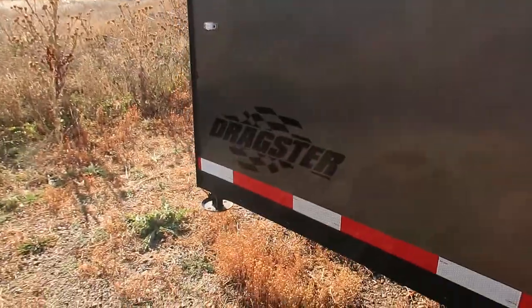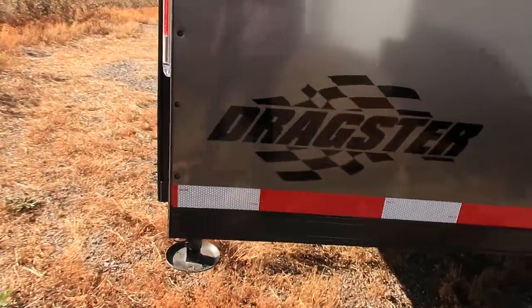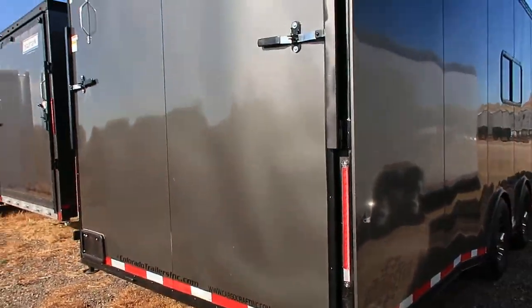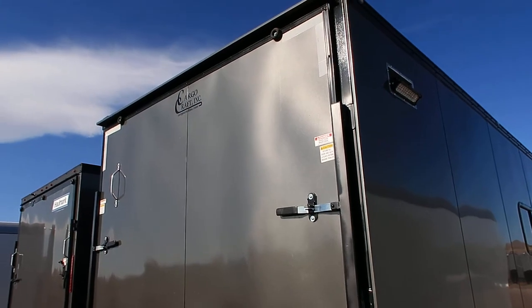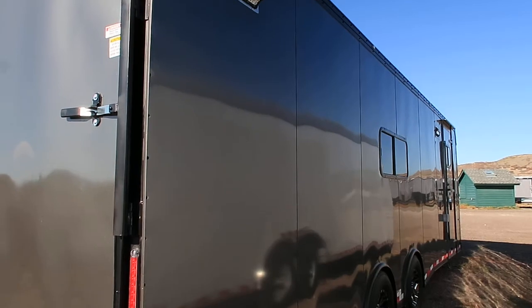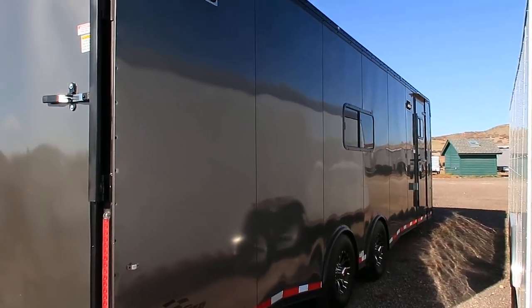It is a Dragster model, so it's set up to haul cars if needed. You've got drop-down stabilizer jacks underneath the rear. We'll take a peek at the back here — LED exterior lights, as well. There's your additional party light right there.